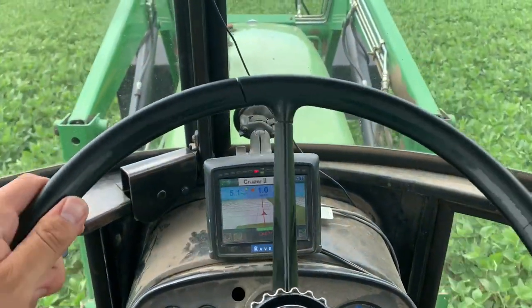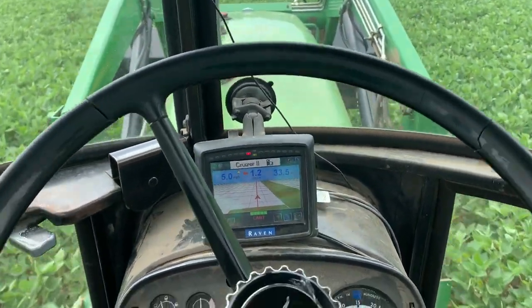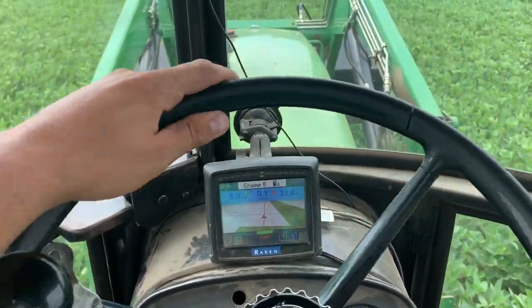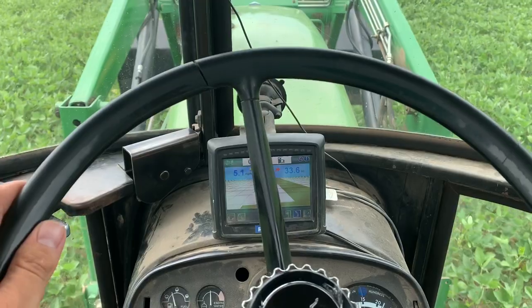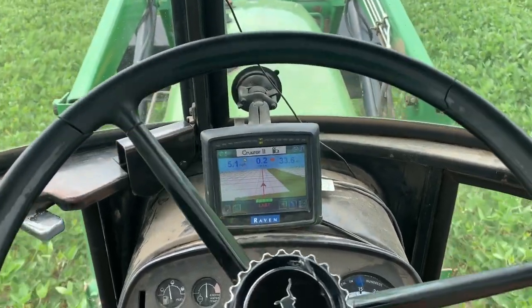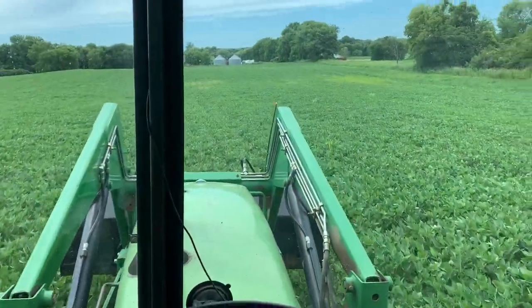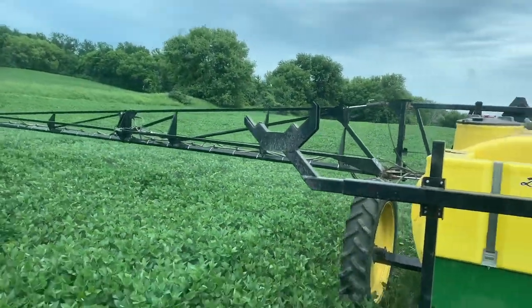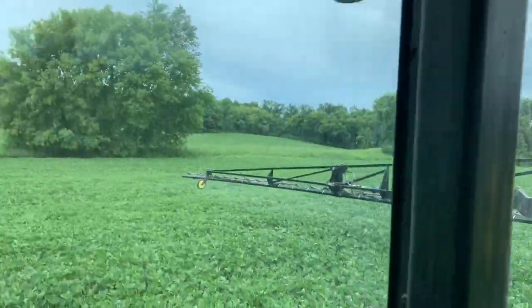We're out spraying again. You can see I got my steering lines back, just telling me which way and how many feet I'm off in the middle. We're back out in the beans with our 90-foot booms and we're making things happen here.